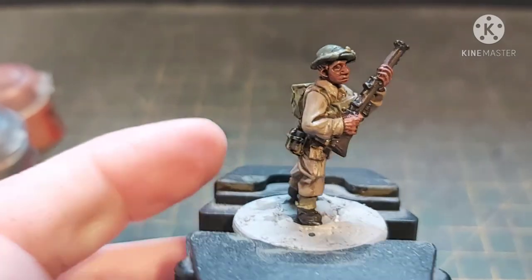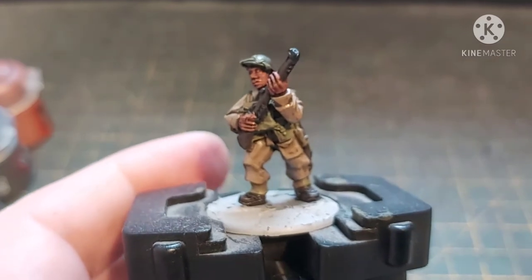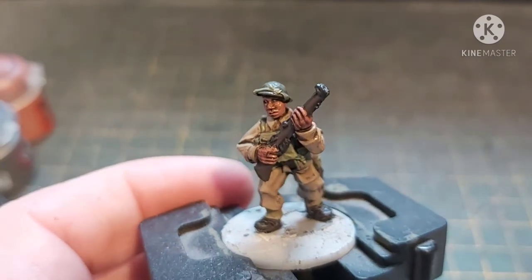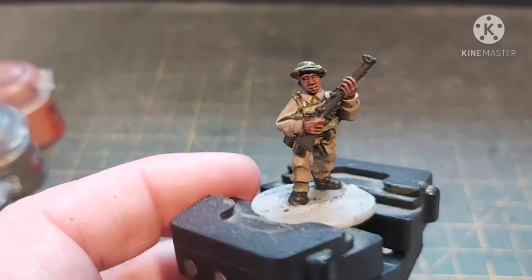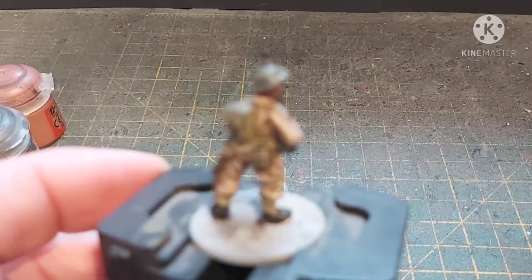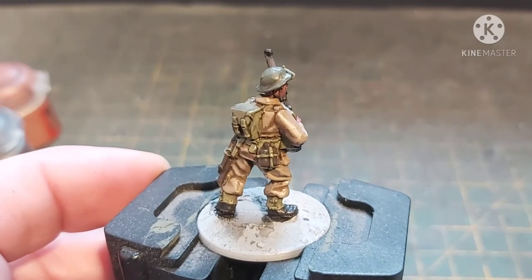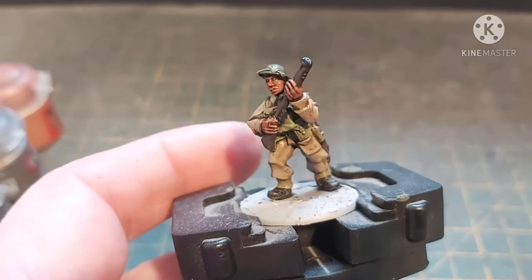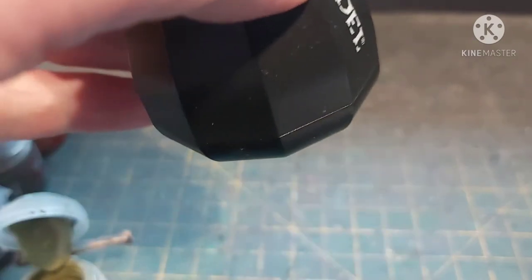There we go — the battle dress is all highlighted up. Now we're going to highlight the greens. First we'll do the helmet — just going back over it with a little bit of Bronze Green from Ravel. Then onto the webbing and gaiters — done with Death Guard Green, and the highlight will be Nurgling Green. I've got everything open and ready to try and speed things up a bit.